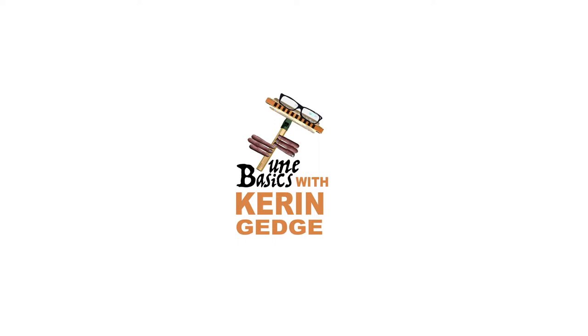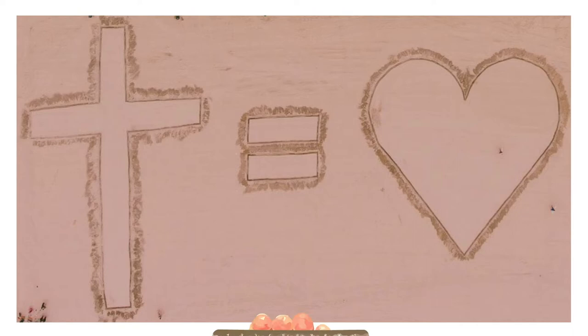Hi guys, welcome to Tune Basics, the series that teaches you how to play the basics. Today we'll be taking a look at that classic hymn, What Friend We Have in Jesus, and how to play it on a diatonic harmonica.